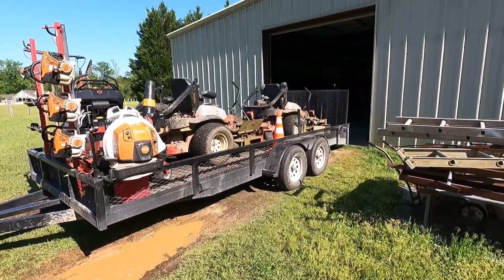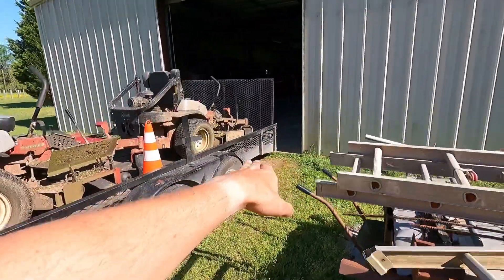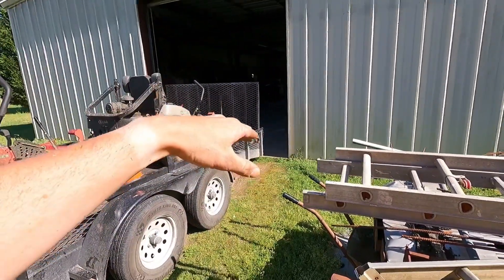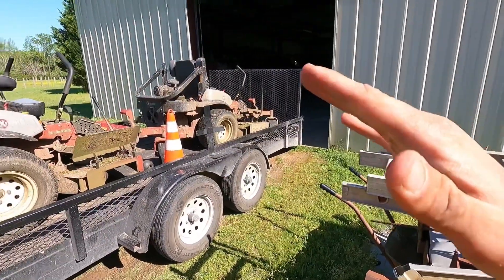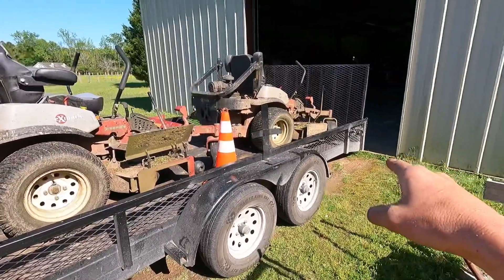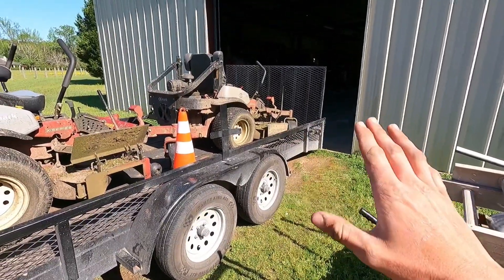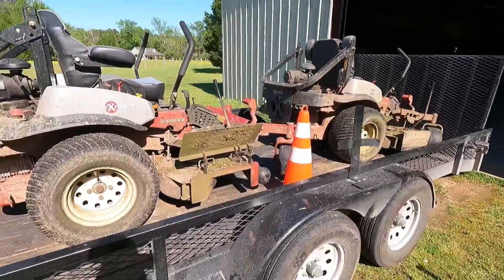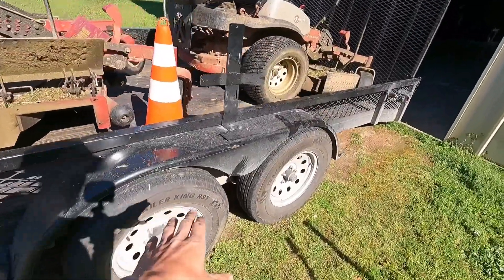Now for the setup — starting with the trailer. This is an 18-foot trailer: 16 feet flat and a 2-foot dovetail off the back. I went with a dovetail because it's a lot easier to load and unload the mowers — it's not as steep as a ramp and stuff doesn't scrape as bad going over it. The only downside is it does scrape at certain places, but not bad enough to tear the trailer up.